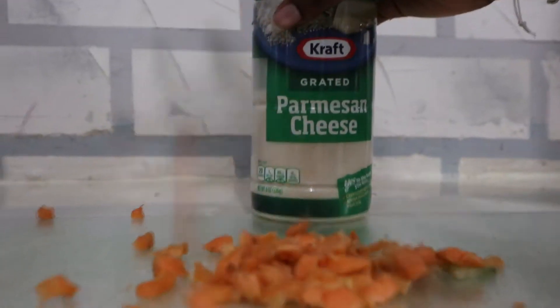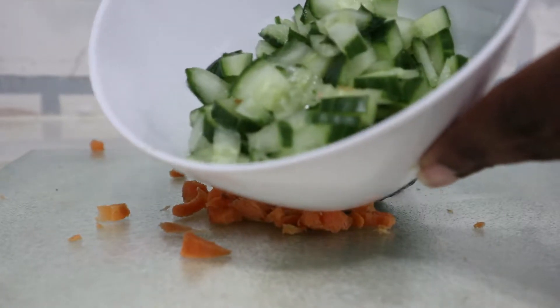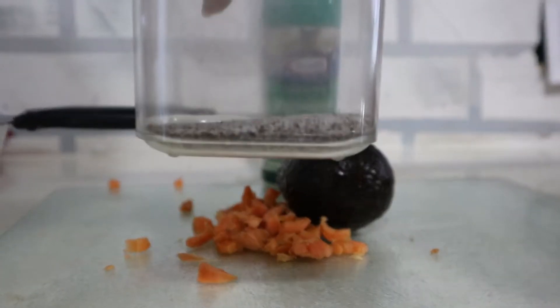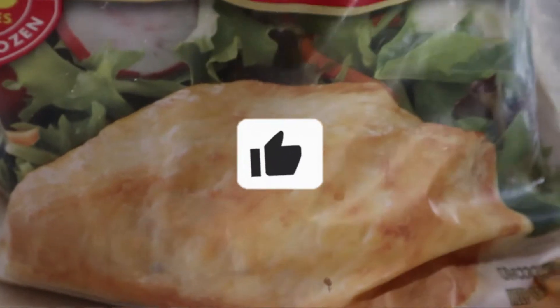Let's get started. The ingredients you're going to need are: parmesan cheese, carrots, an avocado, honey mustard, my secret sauce, cucumbers diced, oregano, garlic herbs, salt and pepper, freshly spinach, and boneless chicken to be exact.